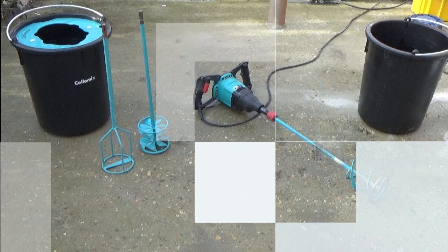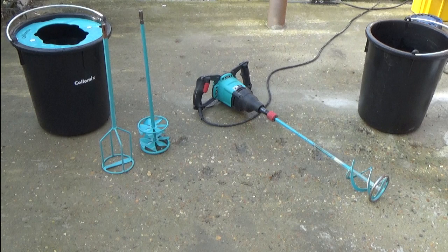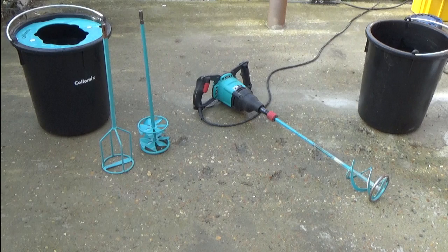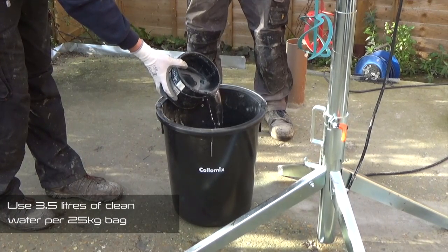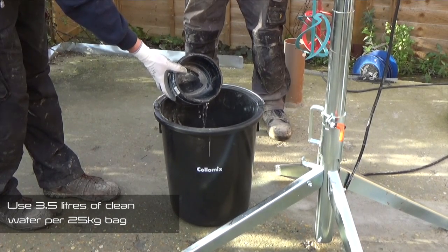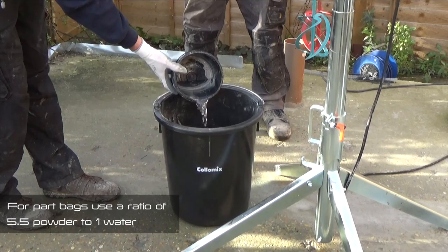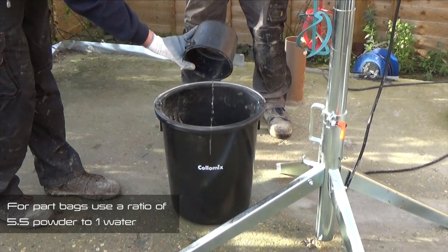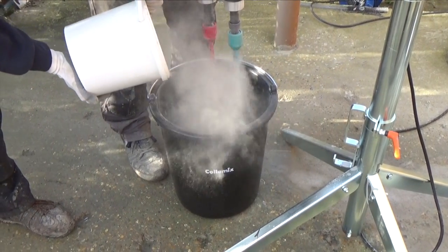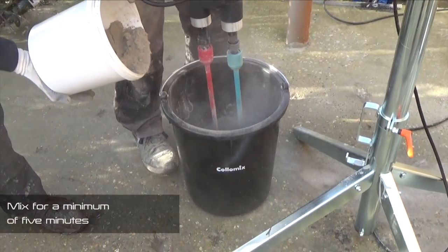Mixing and part mixing. Normal concrete mixers are not suitable for mixing Newton 203RM. Instead, the product should be mechanically mixed in a clean container with either a paddle mixer or forced action pan mixer. For normal applications, use 3.5 litres of clean water per 25kg bag of 203RM. For part bags, a ratio of 5.5 volumes of powder for every 1 volume of water can be used. Once combined with the correct amount of clean water, the product should be mixed for a minimum of 5 minutes.